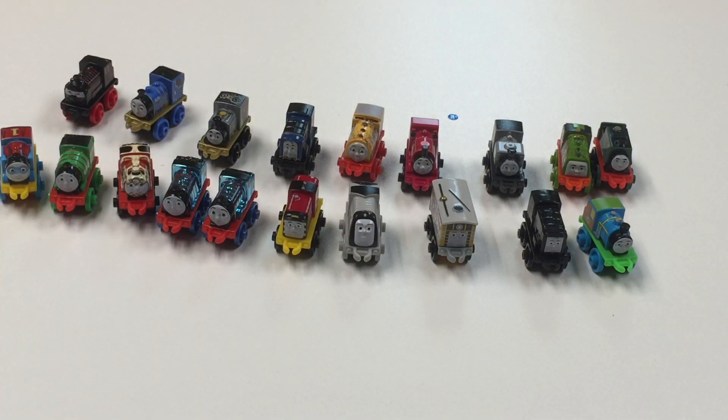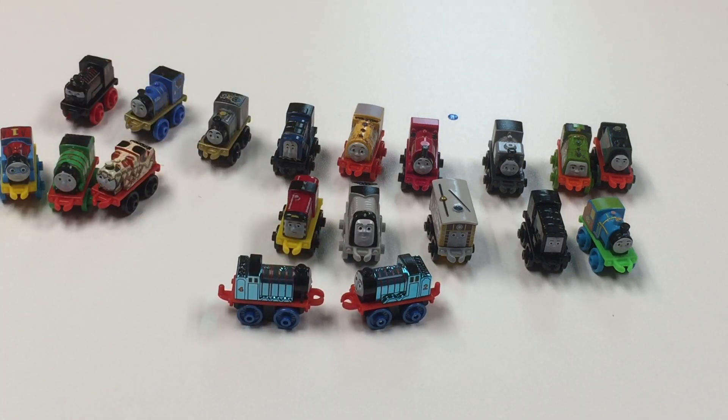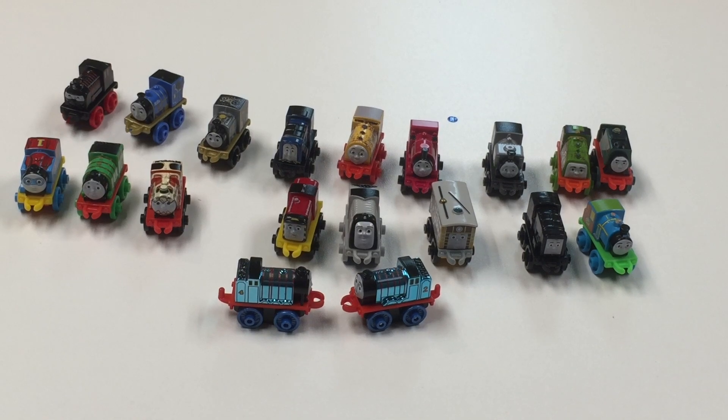Thanks for watching this video. What are your favorites? Those metallic ones sure are looking sharp — we got metallic Edward and Gordon. I do like the DC Super Friends ones that we've gotten in the other round. Tell me what you think, and we'll see you in the next video. Thanks for watching — Trains Are Fun. They are trains, and they are fun.